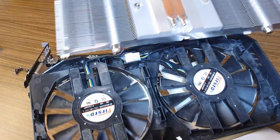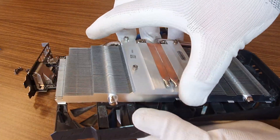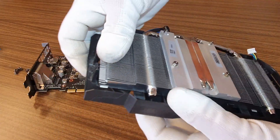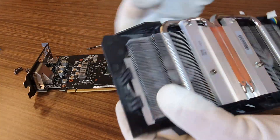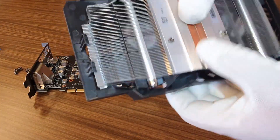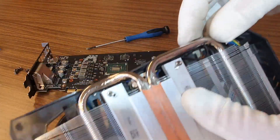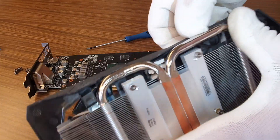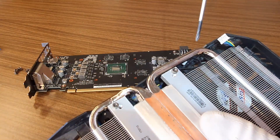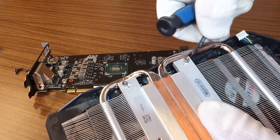So let's put it back together. I'll put first one side and the other one, and that was all. Notice this cable was here on the other side — we need to push it back, very careful.